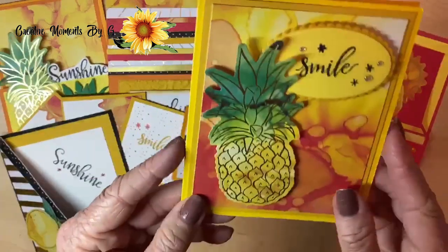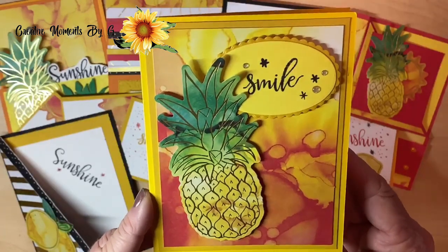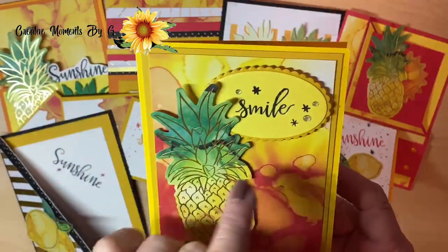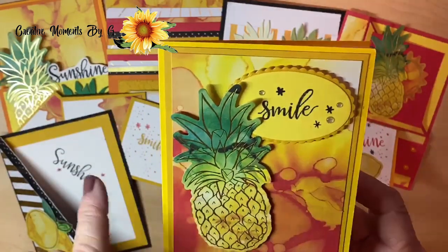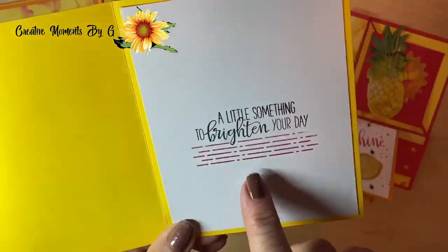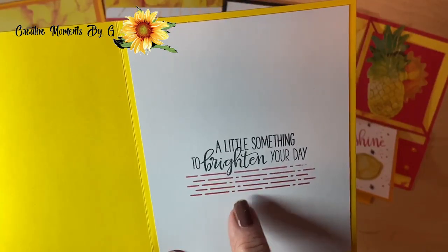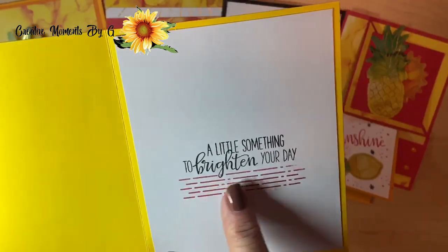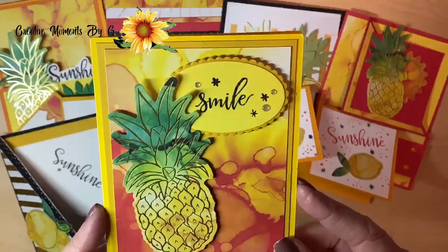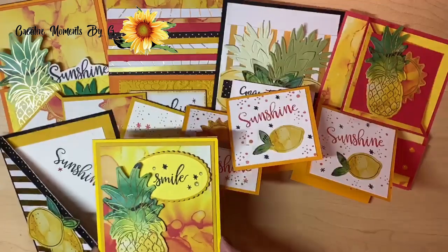Look at this one — one of my favorites because I love bright and sunny cards. Look at that smile! The ovals with the scalloped edge — we just put it up on dimensionals, and put our pineapple up on dimensionals too. Look at that interesting stamp set that comes with paper pumpkin — it almost looks like bricks, but it's really just decorative. So we put that right below the saying. Is that not bright? Talk about bringing a smile to someone's face.